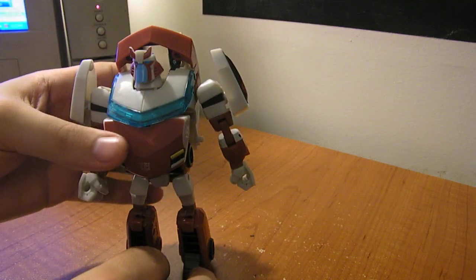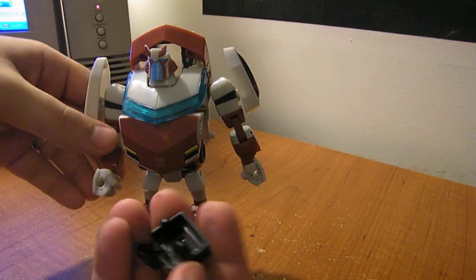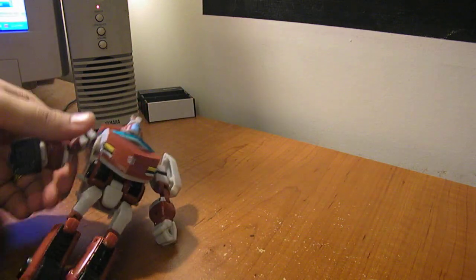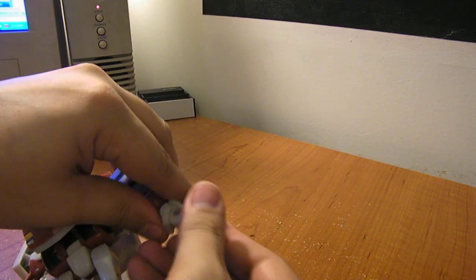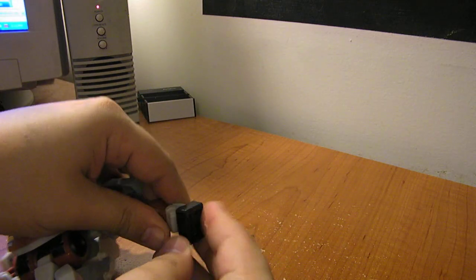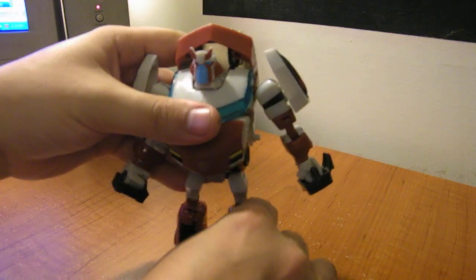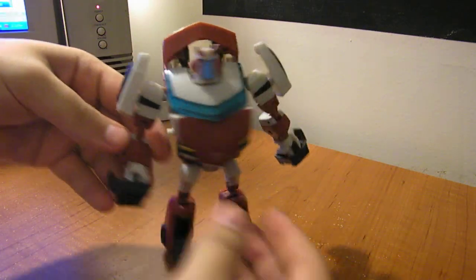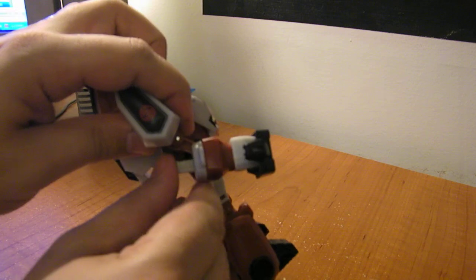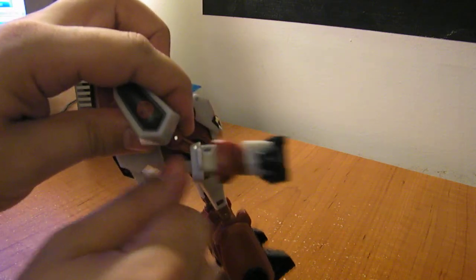It will flip out the barrels on there. He also has these kind of shock paddles — basically there are a couple of nubs that you just fit over his hands like that, and he can hold the shock panels in his hand. The box claims an extending punch gimmick, and that's only on this hand over here. There's a little button that when you push it, kind of extends his fist. It's got a spring and will spring back into place. It's not the greatest gimmick, but that's what the extending punch action is on Ratchet.